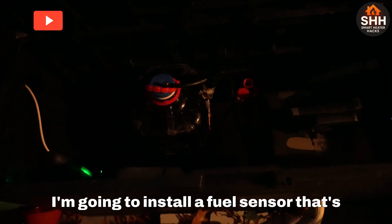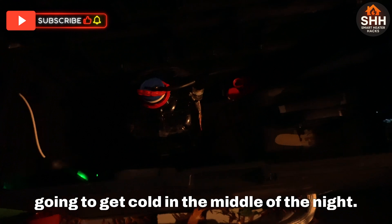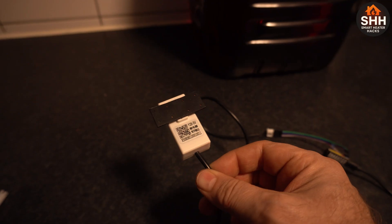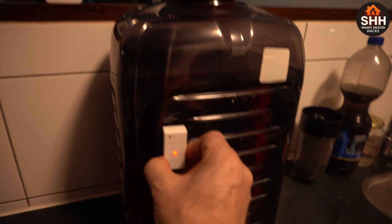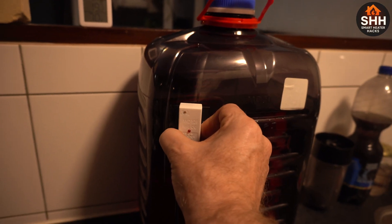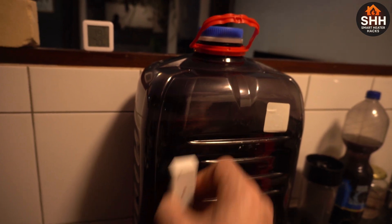I'm going to install a fuel sensor that's actually capable of measuring the fuel, and it's going to give me a warning on my phone that I have to refill it, otherwise I'm going to get cold in the night. I'm using one of these Y28 five-volt sensors — I had a smaller one but that didn't work perfectly. This one does: it sees liquid, and when there's no liquid it stops sending a message, so it's capable of detecting fuel inside a fuel tank.